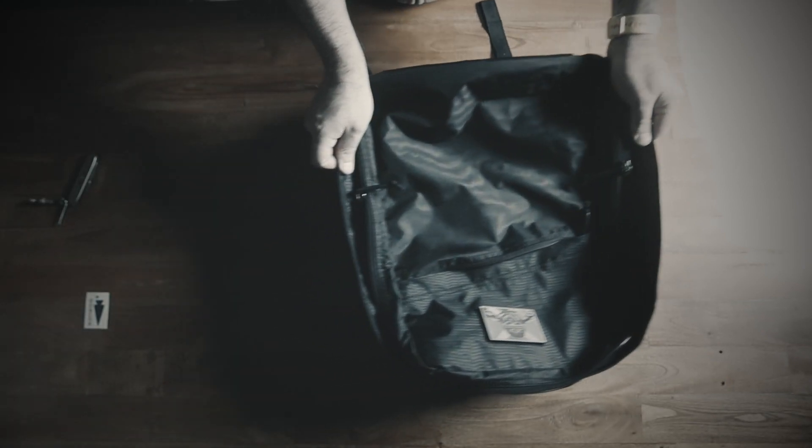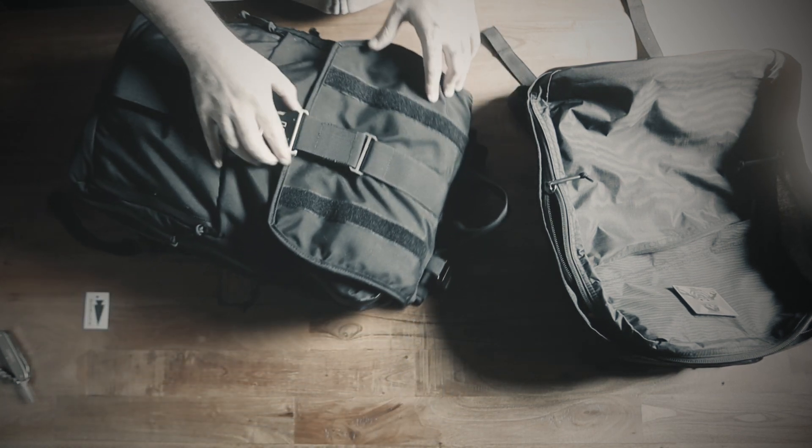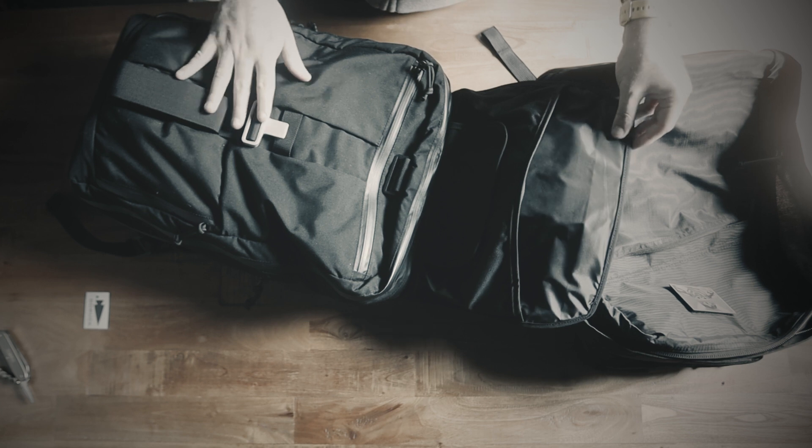I'm going to quickly pack the bag and then that'll be it for this video — I have a bunch of stuff to do, including baby duties. Lately I've been carrying this bag, the Huru, and I'm working on a review of it.